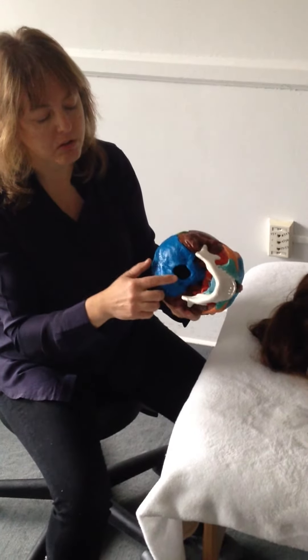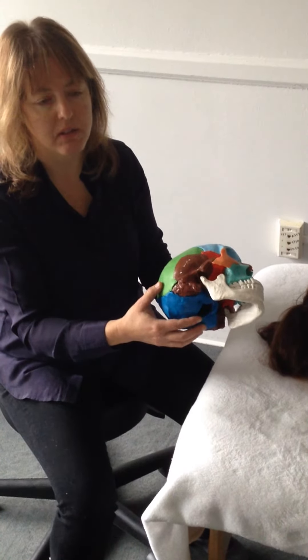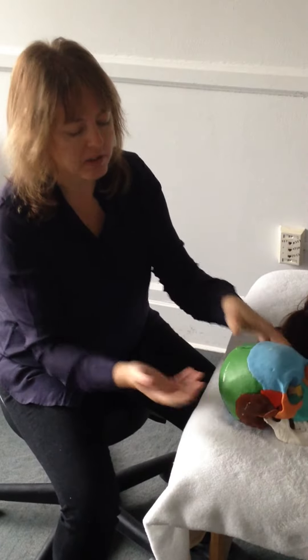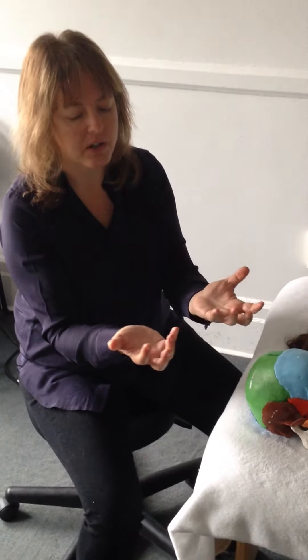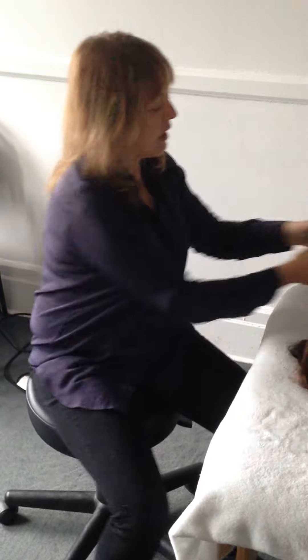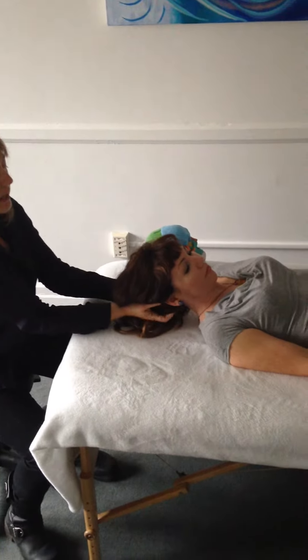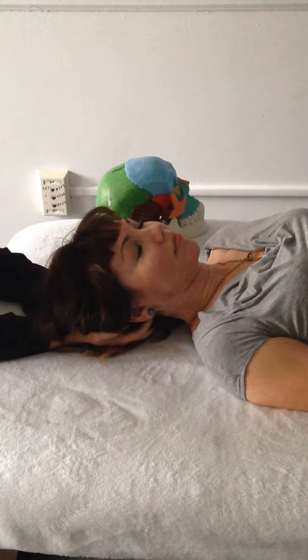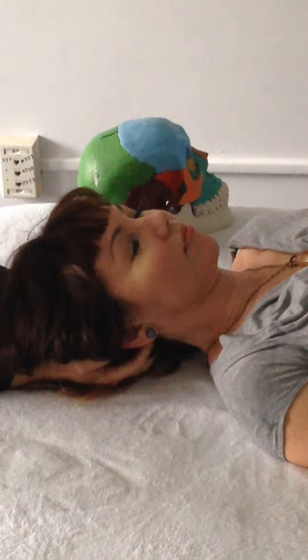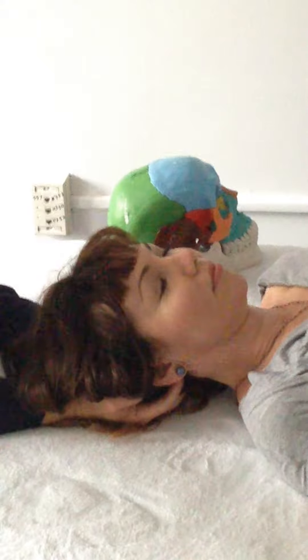So what we're going to do is pull the occiput away from the atlas, C1. We're going to take our fingers and using our finger pads, creating a platform going underneath the occiput. Can you please raise your head and lower it. So I have my assistant's head firmly in a platform.